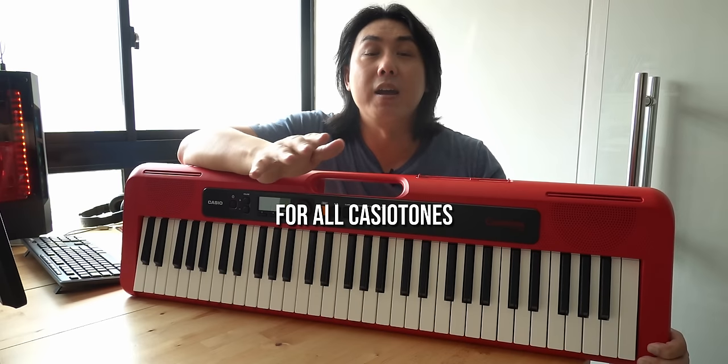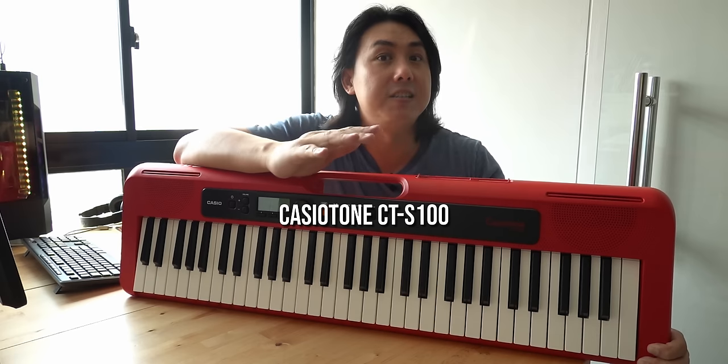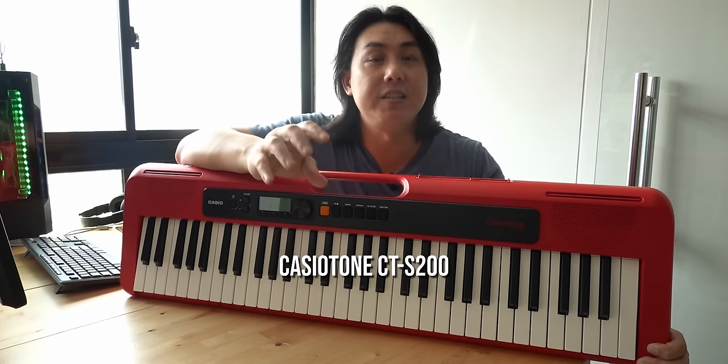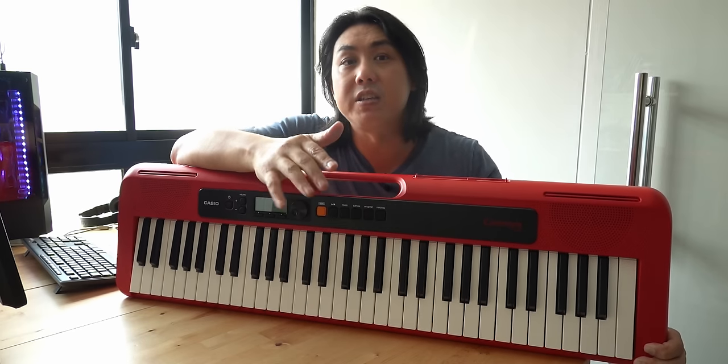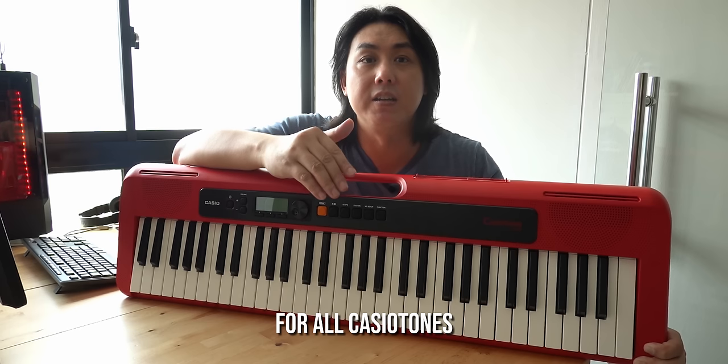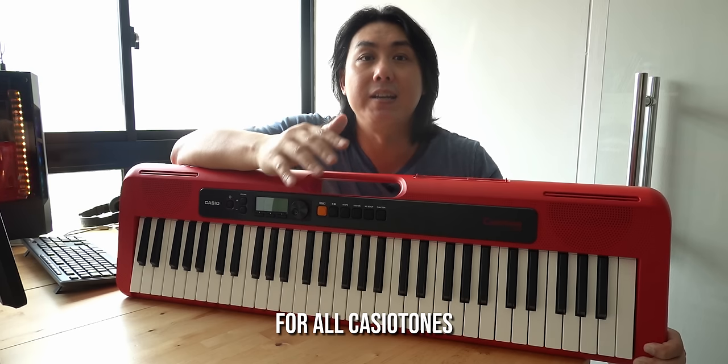This tutorial can be applied to all of the Casio Tones: CTS 100, CTS 200, CTS 300, and LKS 250. So if you have any of these keyboards, you can follow the steps here because they will be exactly the same.